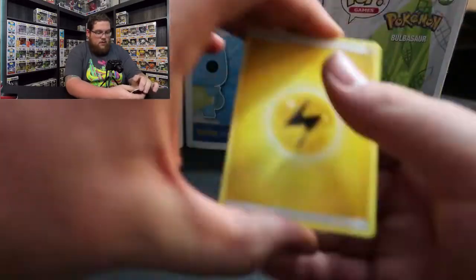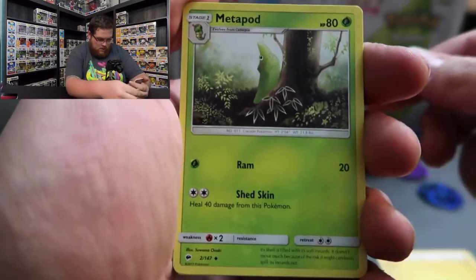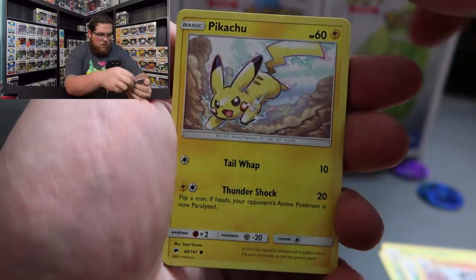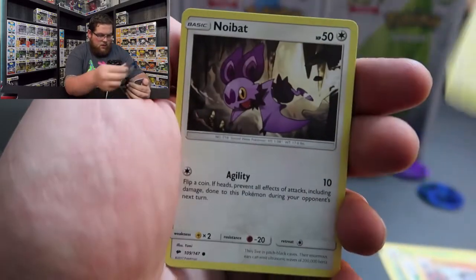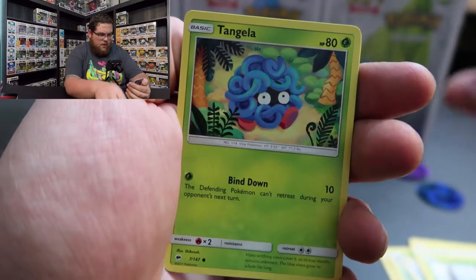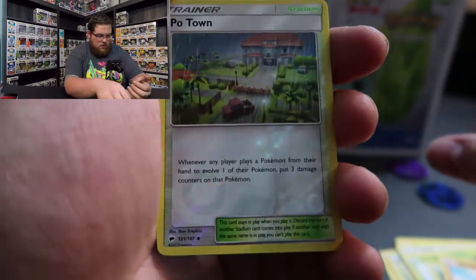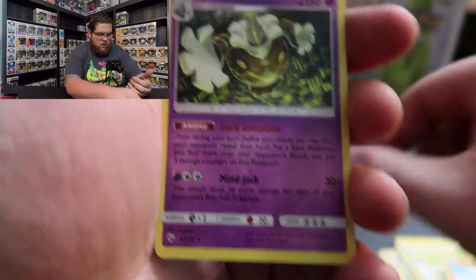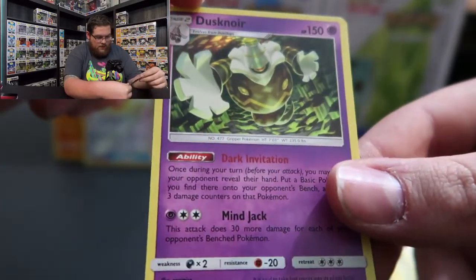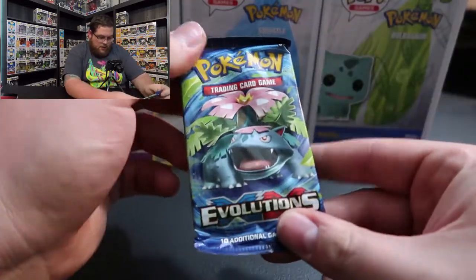Okay, so far so good. We have Electric Energy, Metapod, Bodybuilding Dumbbells, Rhydon, Pikachu - nice, I like that art. Noibat, Dewpider, Tangela, Rhyhorn, and a Potown Reverse Holo - nice, I like that. Then we have a holo - it actually is holo, it doesn't look like it at first. It is the holographic Dusknoir. The holo is very very faint but there it is.